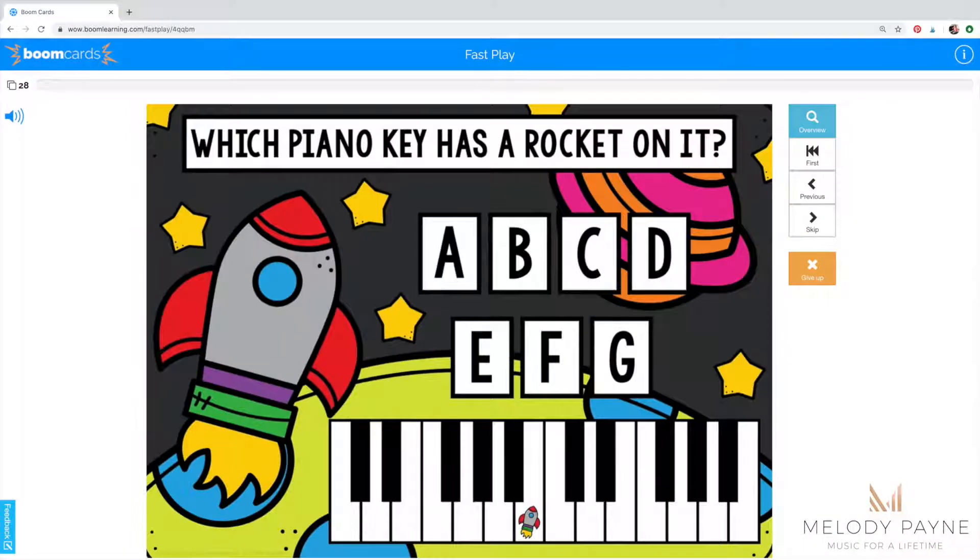Hi, this is Melody Payne at MelodyPayne.com. I want to introduce you to this fun set of boom cards that reviews the white piano keys A, B, C, D, E, F, G.